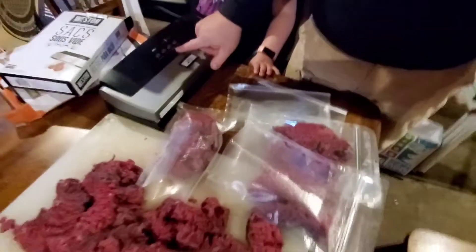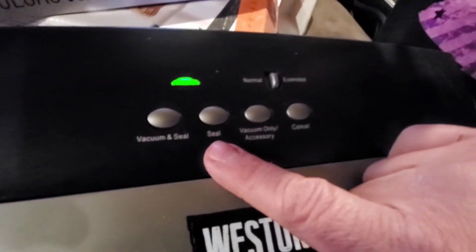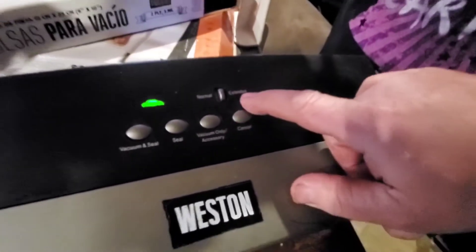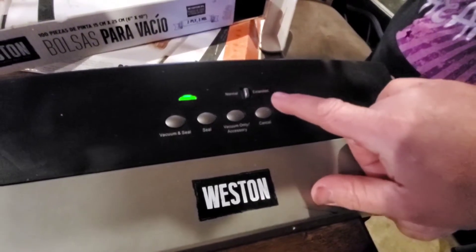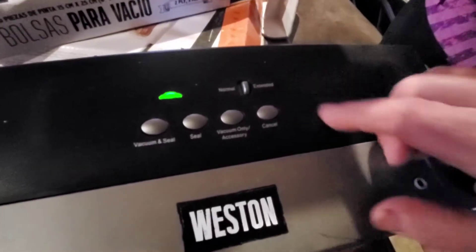Just a couple features of it here. This is your vacuum and seal button. This is automatic seal, vacuum only, and then there's two different settings on how much air it sucks out of the bag — normal and extended. Mainly you're going to want to leave it on the extended setting; it seems to work better there.